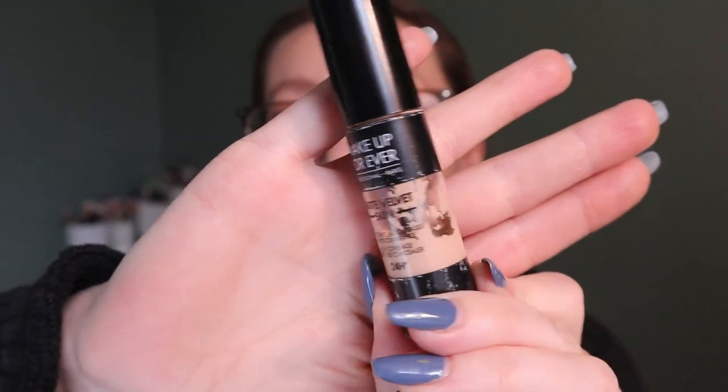For 'matte' I chose my Makeup Forever Matte Velvet Skin Concealer. This is kind of cheating because I feel like I'd be using this anyway as a spot concealer, but I haven't been reaching for it recently because I've been using something else. I'll go back to this and hopefully get some more use out of it — I think this is my most used concealer. Let's do ten times on that as well.